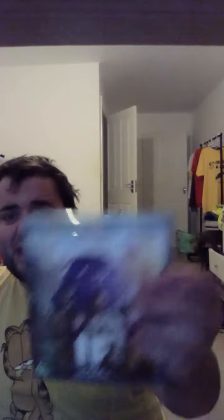It's basically open. The runtime isn't on there — it's a bit weird that it hasn't got the runtime on it. Here's the back and the side.